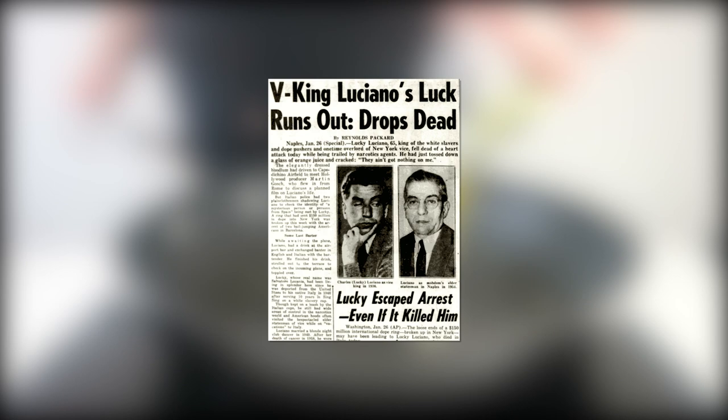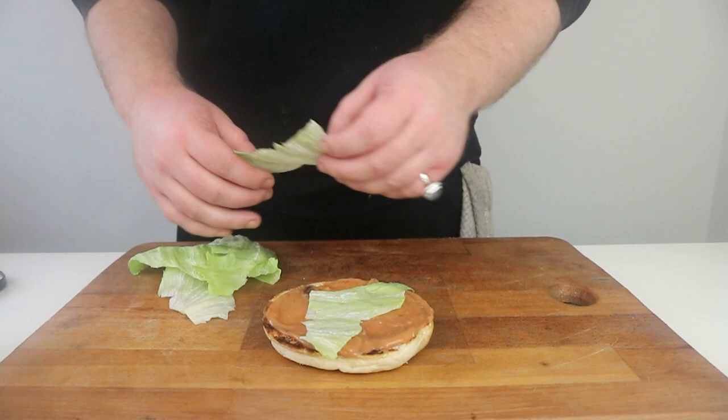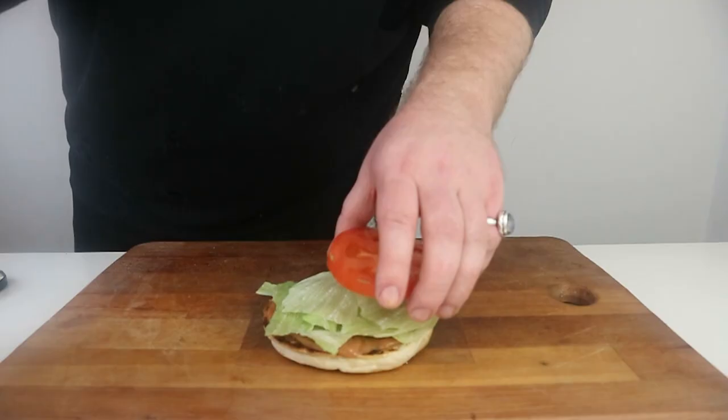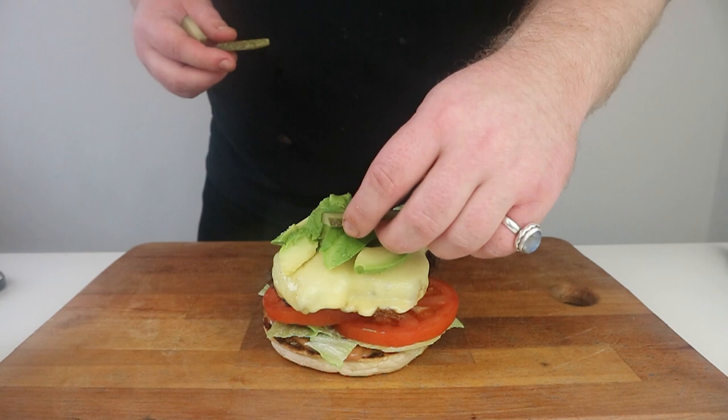Our patties have rested and we're now ready to assemble. First, take the bottom half of our bun and use the back of a spoon to spread some of our burger sauce. Next, we want to add our lettuce leaves, a few slices of tomato, followed by our rested patty, avocado, pickles, our sliced red onion rings, and finally the lid of our burger, which has also been smeared with our sauce.